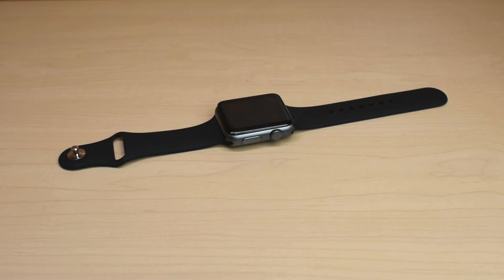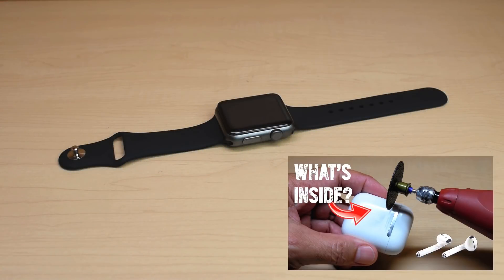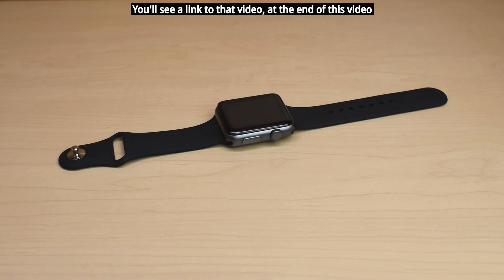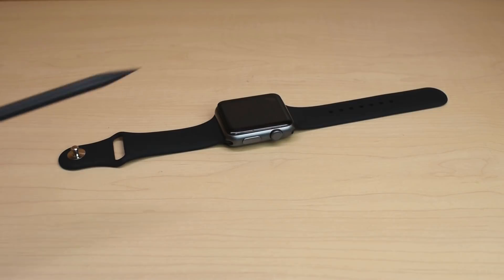In a previous video, I cut open an Apple AirPod charging case so you could take a very close look at everything inside. That video has done extremely well and it now has almost 3 million views. In today's video, I'm going to show you everything that's inside an Apple Watch.